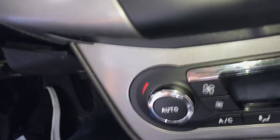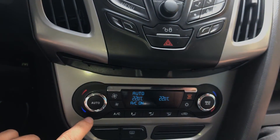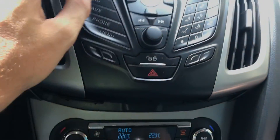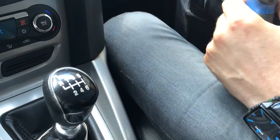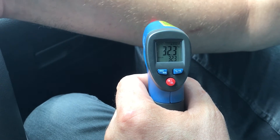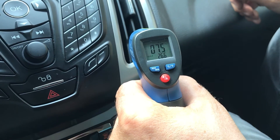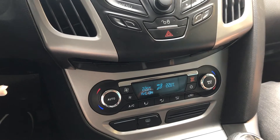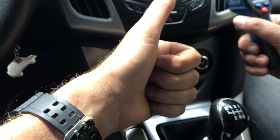First we want to do some tests — we start the car and check the temperature again. Of course the temperature is now fine because we already tested it and everything is working. This is how you replace the inside temperature sensor of the climate control on a Ford Focus. Every car should have one. Hopefully this information will come in handy for you, and until next time, we wish you all the best — see you soon.